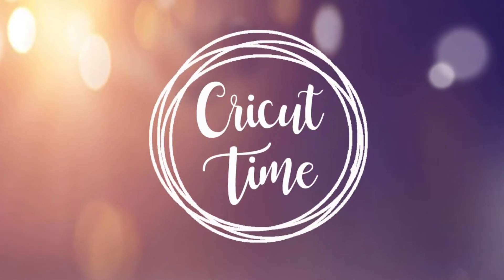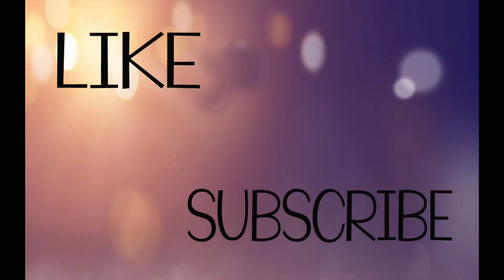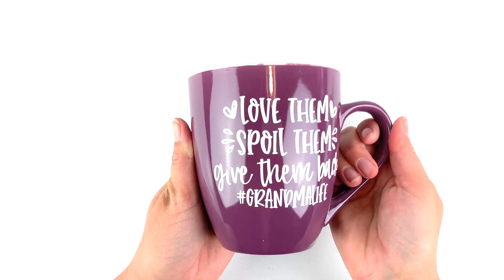Welcome to Cricut time! Mother's Day is just around the corner, so today's project is this cute mug for grandma.